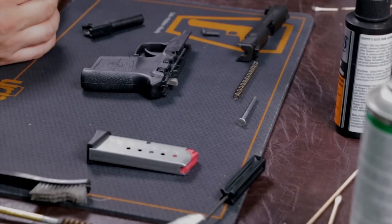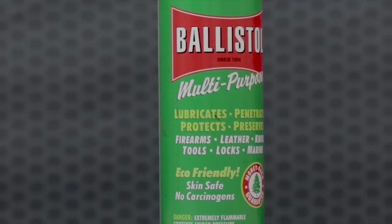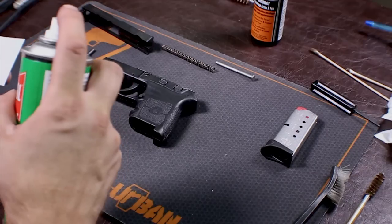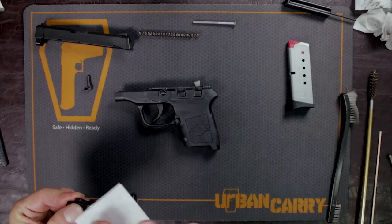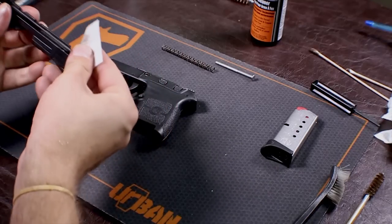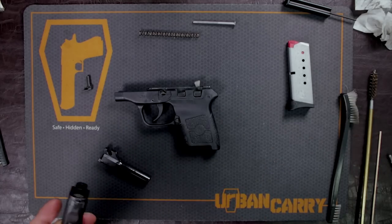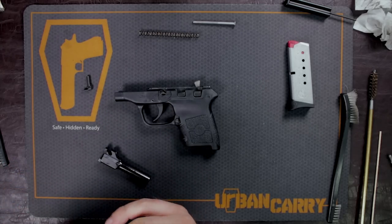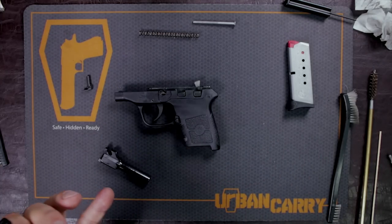Now that we've wiped it all down, this is where I'll use just a little bit of oil. I use the Ballistol Multi-Purpose — great lubricant. You don't need to use a lot of oil — literally, that's probably all you're going to need. Just give the barrel a coat, get in the slide a little bit, the slide grooves, and even just wipe down the whole slide itself. This just adds a little bit of a protective barrier, especially if this gun is on your person. The more you protect your gun, the more it will protect you.